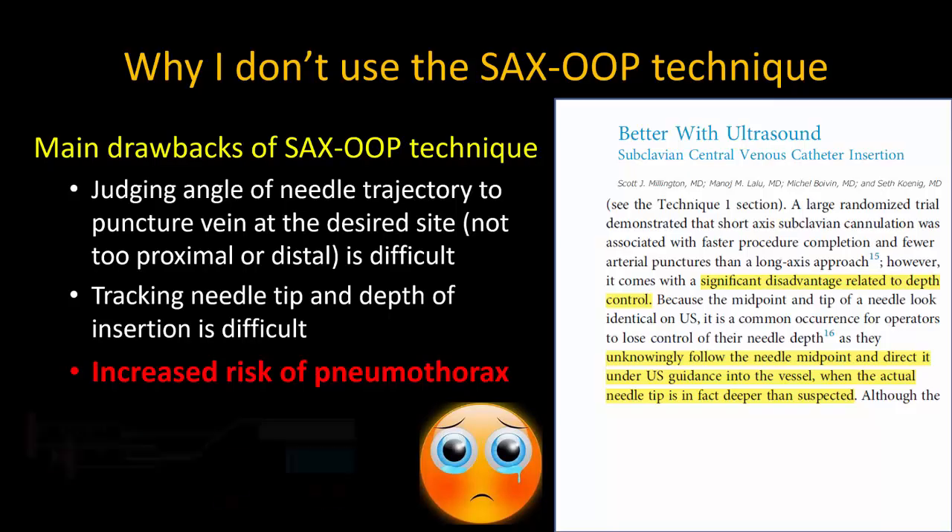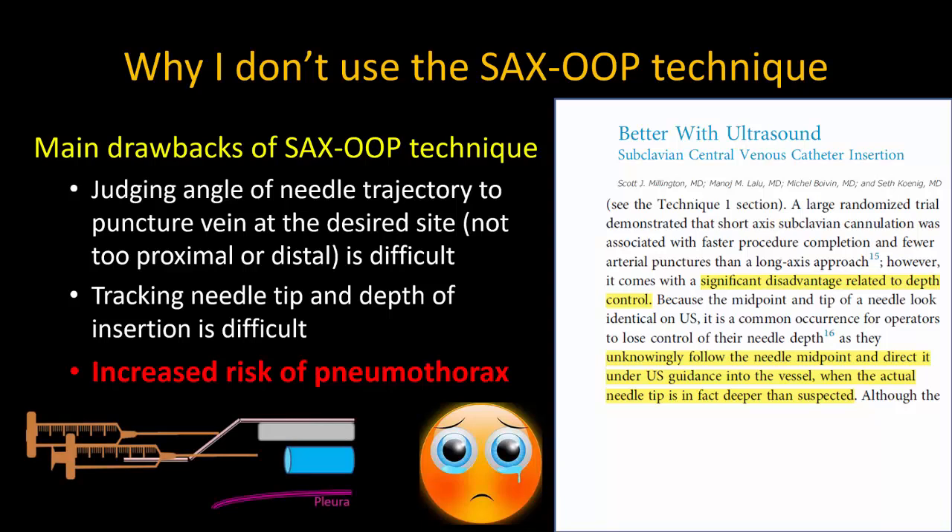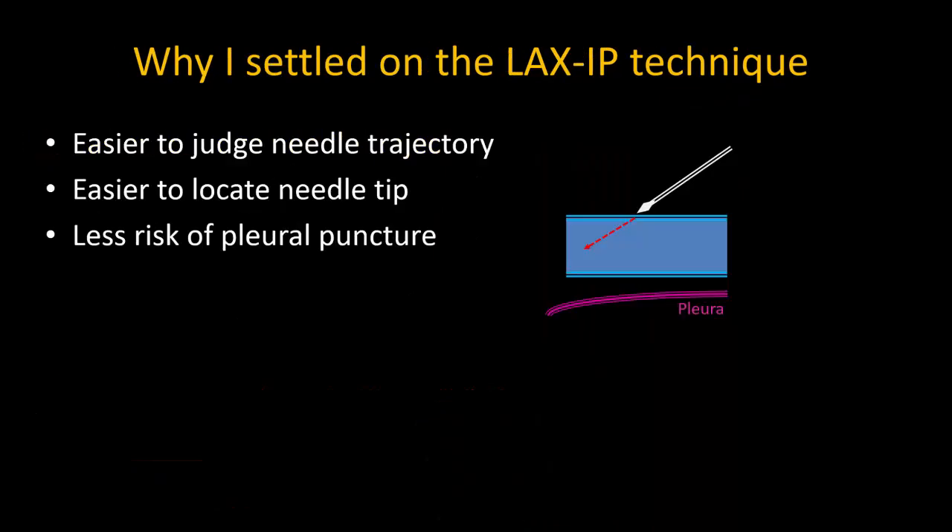Unlike the landmark-guided technique, where I can keep the needle horizontal throughout insertion, in the ultrasound-guided technique we have to angle the needle downwards to reach the vein, which lies deep under the pec major and minor muscles. So the risk of pleural puncture is very real if we fail to localize the needle tip. I have personally found the short-axis out-of-plane approach to be challenging to perform safely. Instead, I turn to the long-axis in-plane technique, which allows me to see and adjust my needle trajectory and track my tip better.